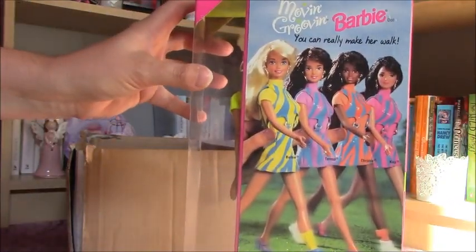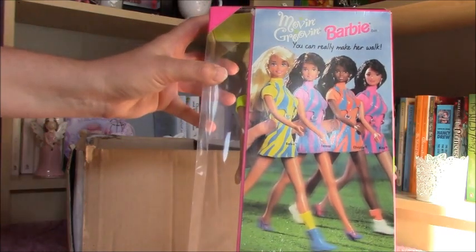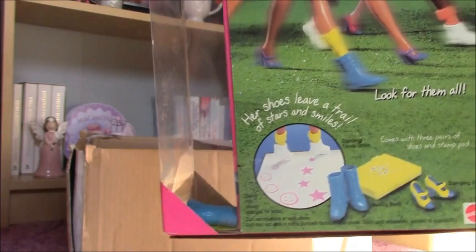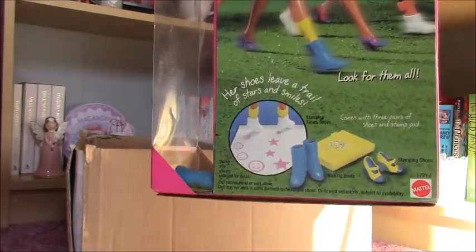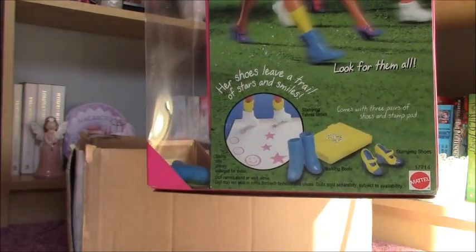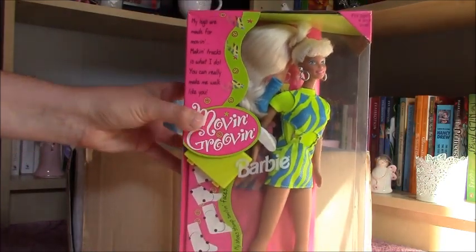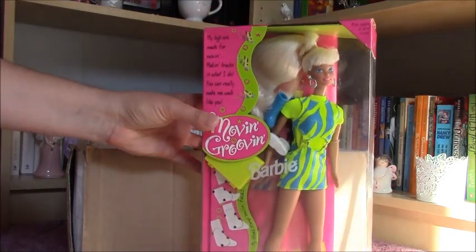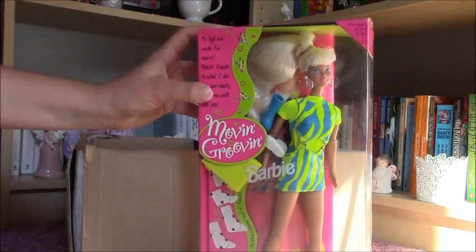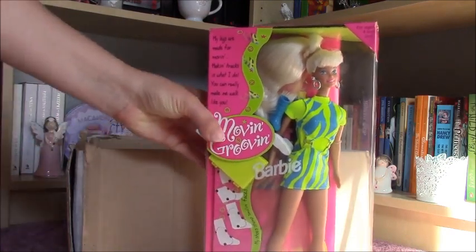This Move-in, Groove-in doll has shoes which make stamps. You can use them to put stamps on papers and there is also an ink pad you can use. I'm so excited about this doll and I am going to make an opening video because I decided to open this doll — I don't want to have her in the box and I think she really deserves this.